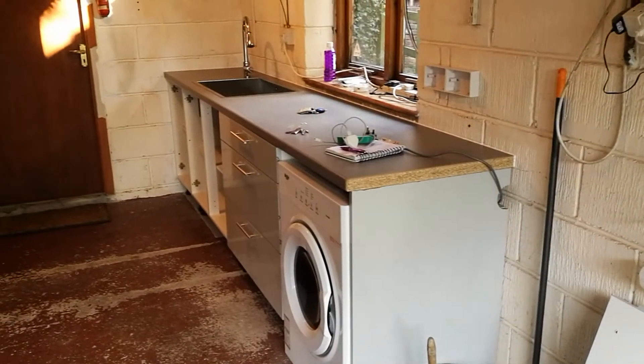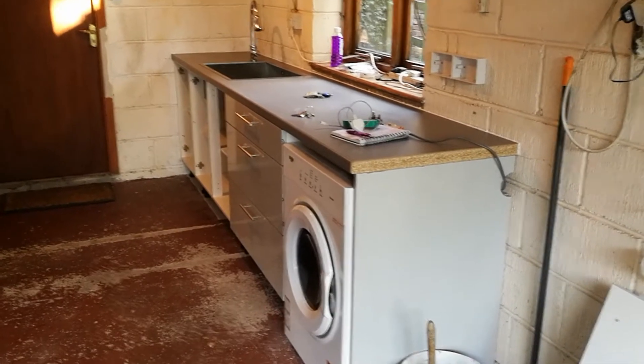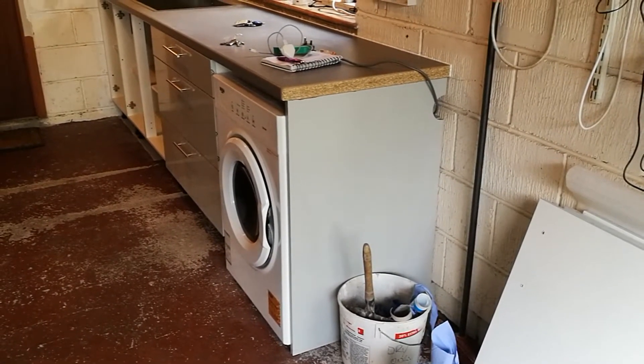So we have a worktop that is fixed on, fixed to the units. The units are fixed to the wall and fixed to each other. Everything is fixed. We've got an end panel, which is fixed to the wall, fixed to the floor, fixed to the worktop.